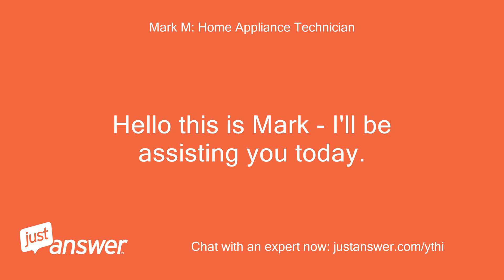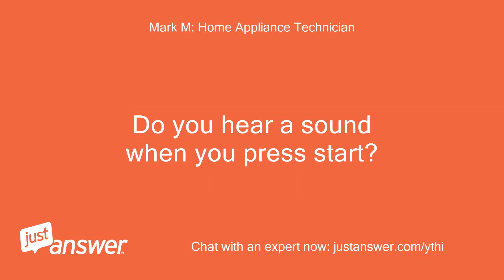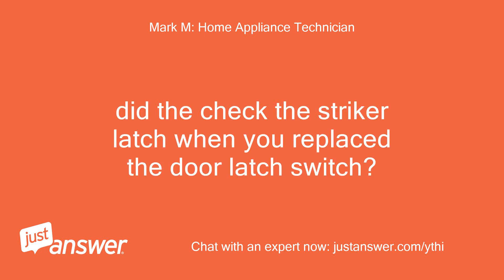Hello, this is Mark, I'll be assisting you today. Do the buttons on the control panel respond — as in, can you select different cycles? Do you hear a sound when you press start? Also, did they check the striker latch when you replaced the door latch switch?